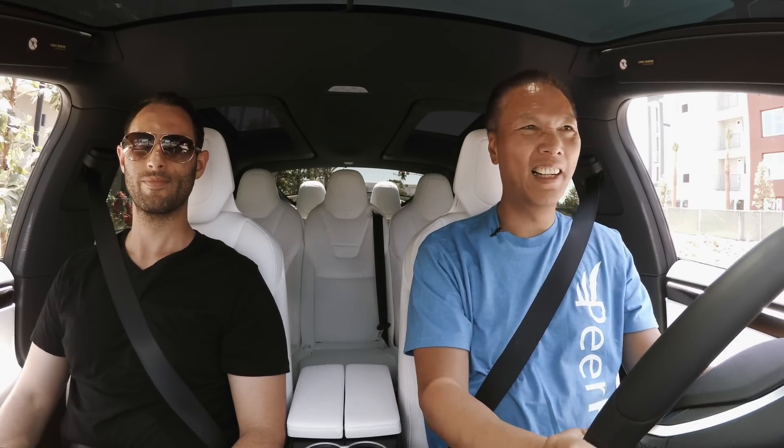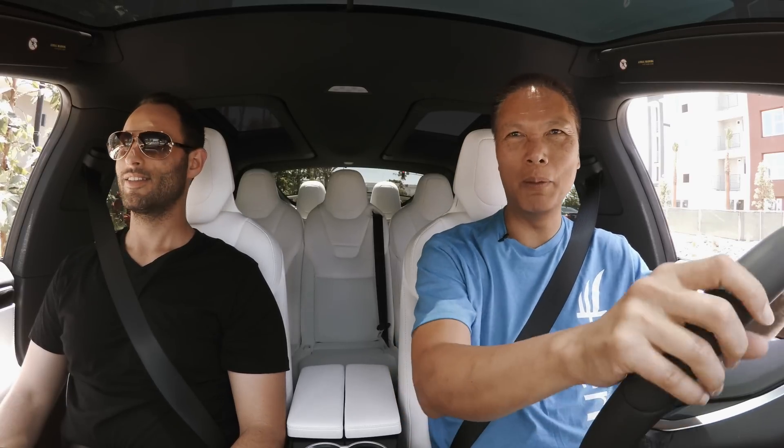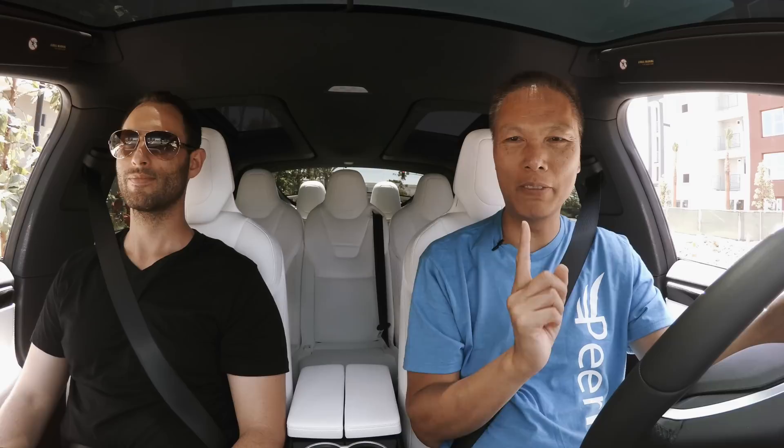John Chiao here from JohnChiao.com, and I'm here with Mark — he's going to experience Ludicrous speed for the first time. Actually, the last few times I've been doing Ludicrous, I've been doing it wrong — I did not engage maximum Ludicrous.